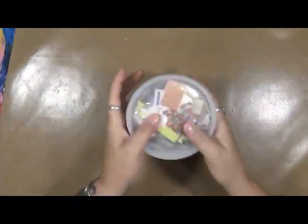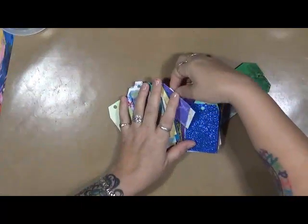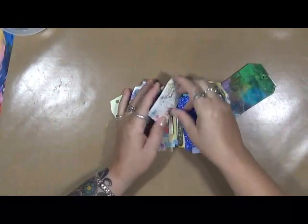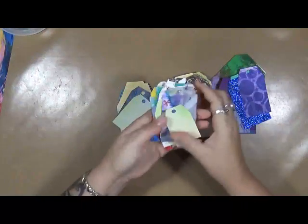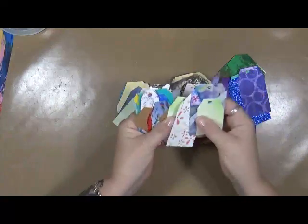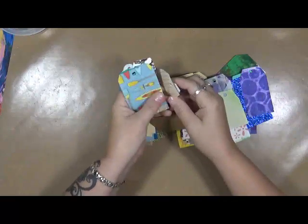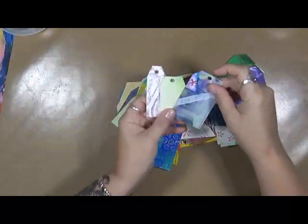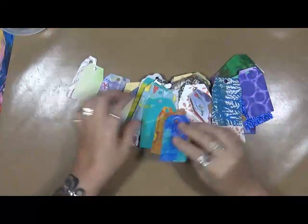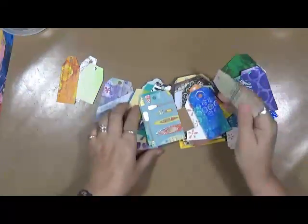I'm like, what am I gonna do with all this stuff? It's funny, I call it crap and my husband's like, no, it's stuff. So what I did — I took a bunch of my leftover paper and I sat down and just randomly cut out a bunch of tags. They're all different shapes and sizes; I don't think there's any two alike in here. I took the scraps, sat down, cut out a bunch of tags.